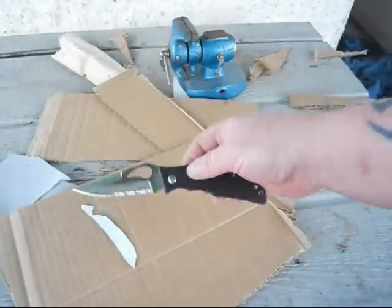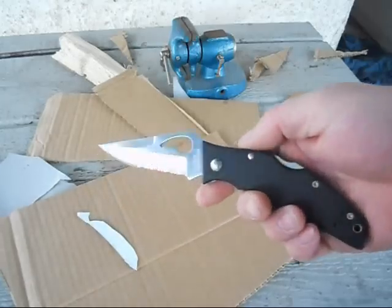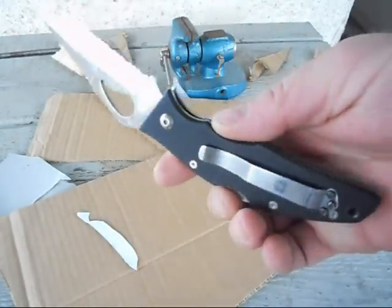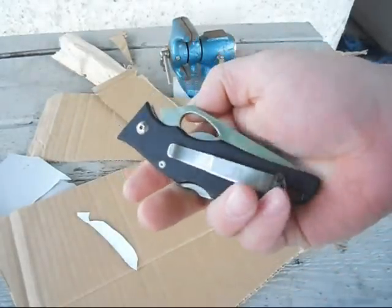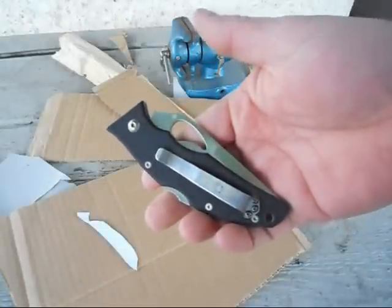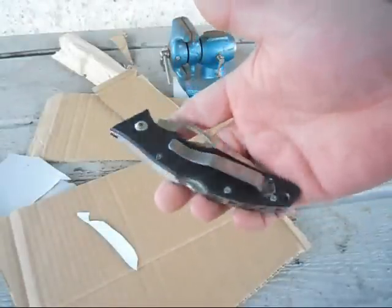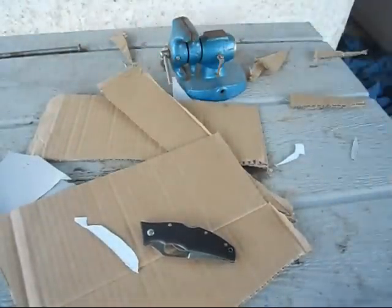WR Case and Sons is now doing a Chinese produced line of knives called TECX — spelled T-E-C-X or T-E-C-H-X, you can look them up. They're actually made in China, but the WR Case and Sons knives are still made in America, so don't get the wrong impression. But I have carried this every day — it's been my EDC for a month straight, from the 5th of last month to the 5th of this month. This is my review of its overall performance, and I actually have to say it works pretty good.